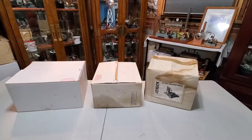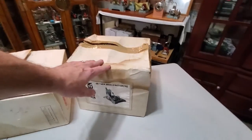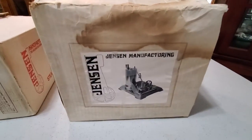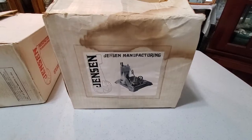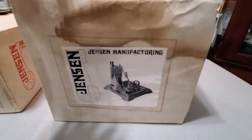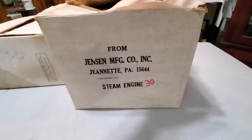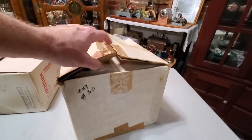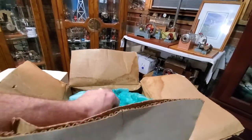I think you'll like what you see. We'll start with the first one because it's a dead giveaway — this is actually the first box I've ever seen that had a Model 30 label on it. So this is a Jensen Model 30 in the original box. The box is quite worn and looks like it got wet at some point. Pull this out.